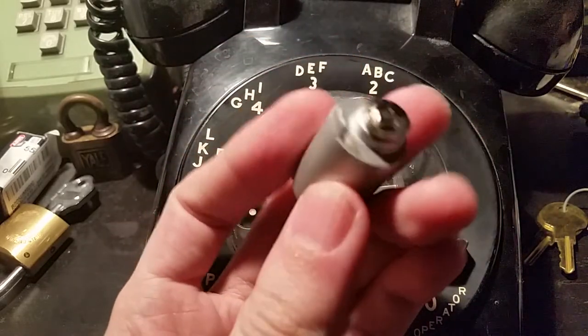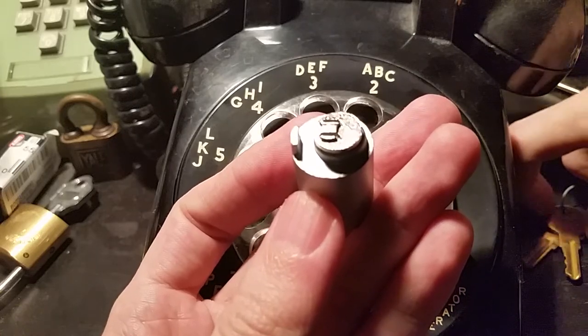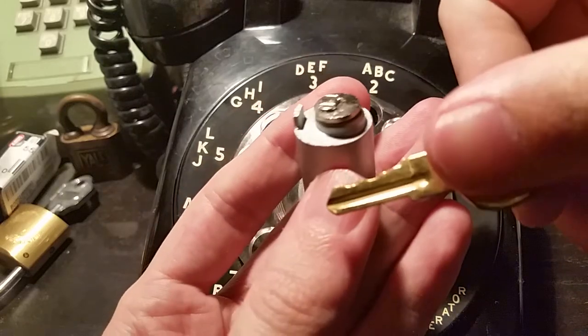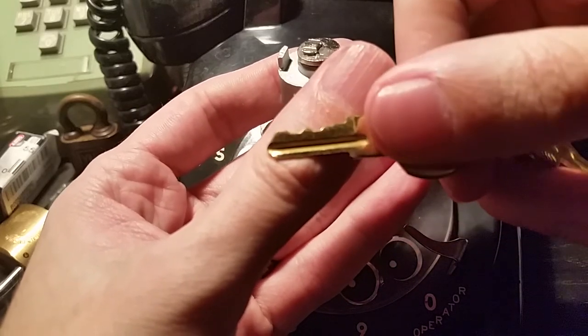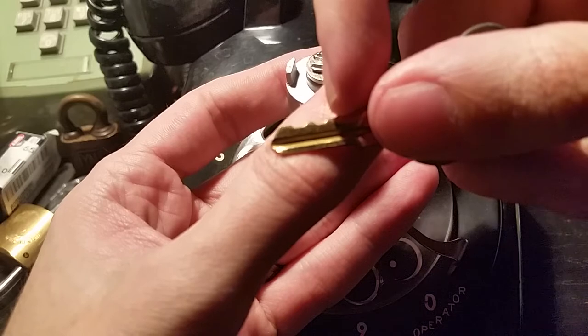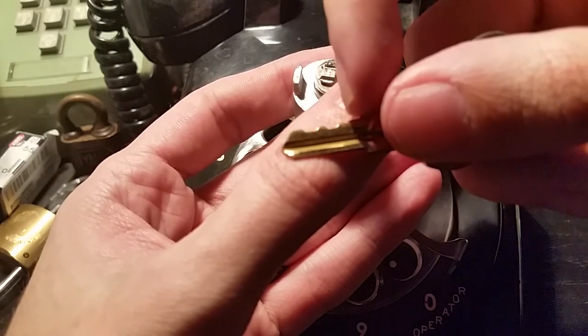So there you go. Very simple mechanism — it's only four or five wafers I think. Here's the key again, and that looks like five cuts to me. There's a very short one right there. So one, two, three, four, five.